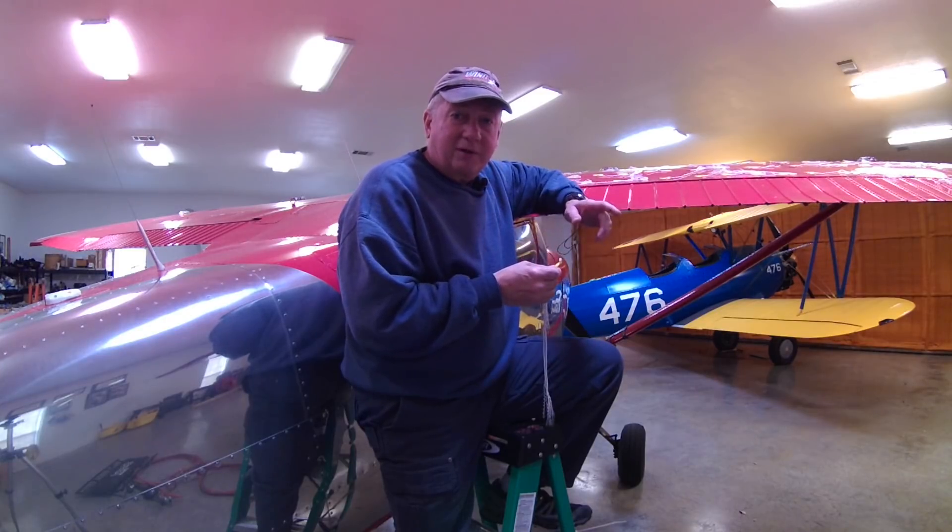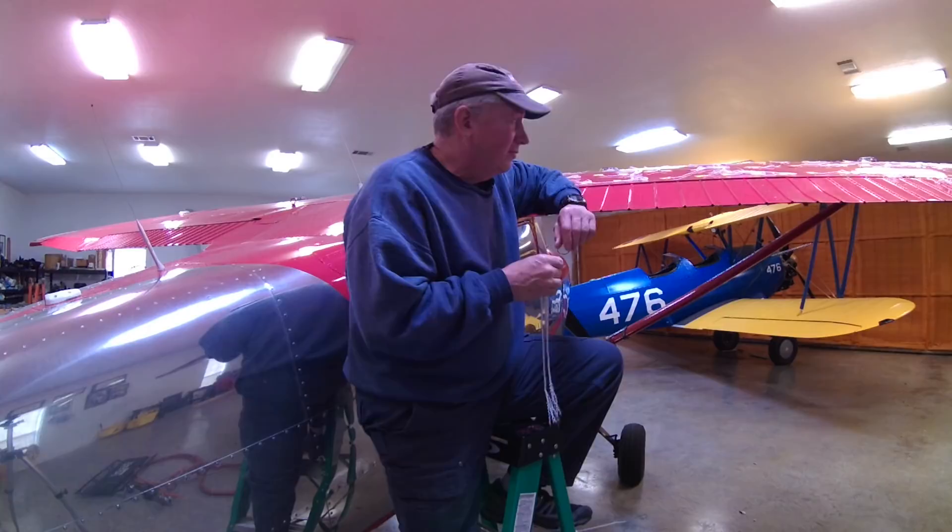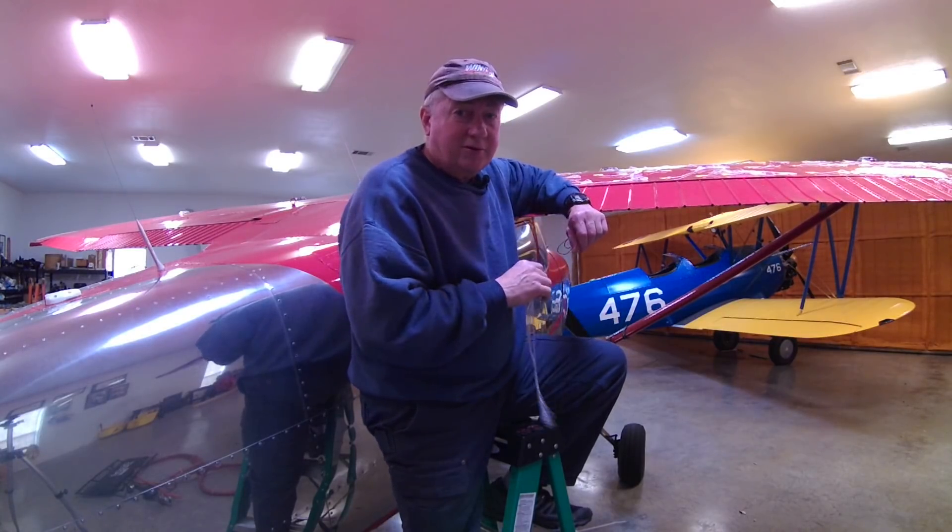The next project is we're going to put this airplane in for its annual, and then we're going to add VGs to it. I'll test again and see how that works, so stay tuned and thanks for watching.